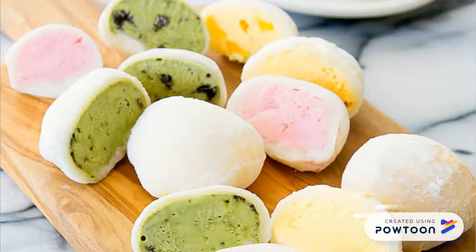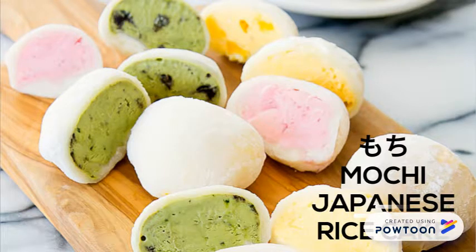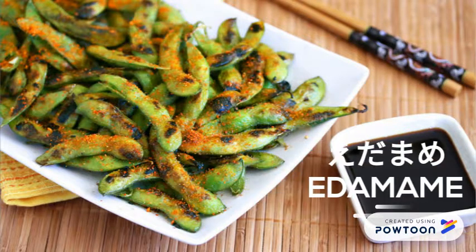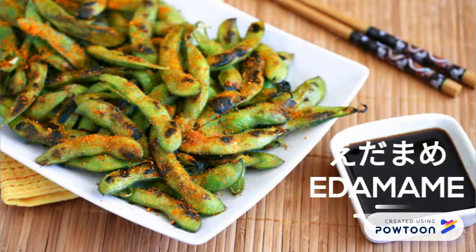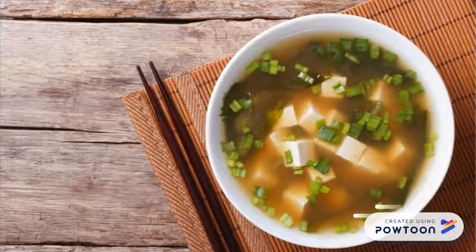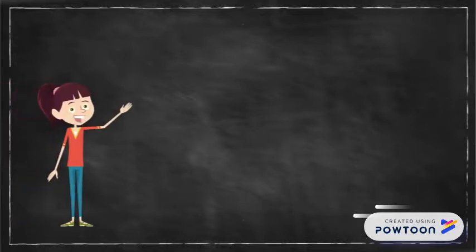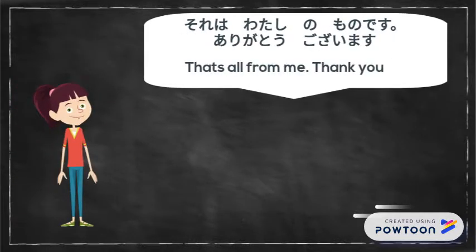This is mochi. This is Japanese rice cake. This is edamame. This is soba. This is miso soba. Thank you very much.